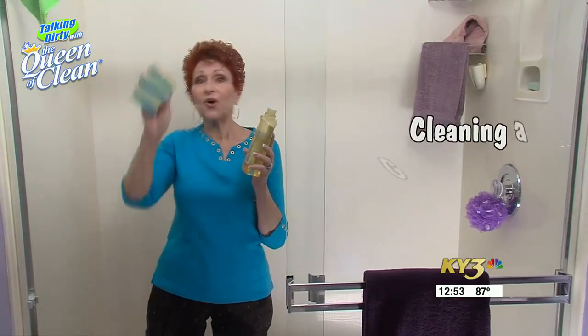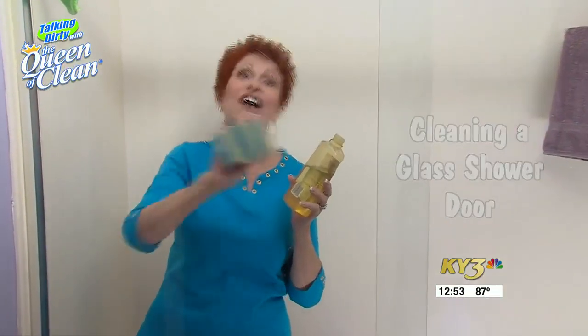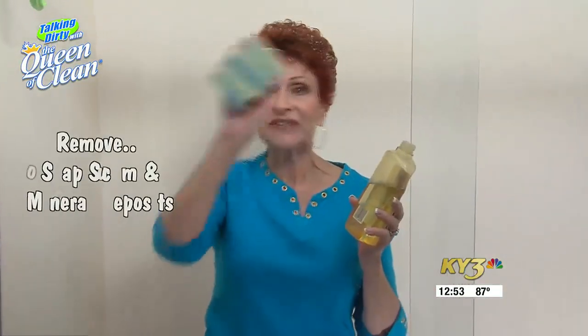Glass shower doors can be really difficult to clean, unless of course you're trying the best part — she's about to show us you don't have to use any of those harsh chemicals. Using lemon oil and a scrubbing pad, she works to remove soap scum and mineral deposits the easy way.